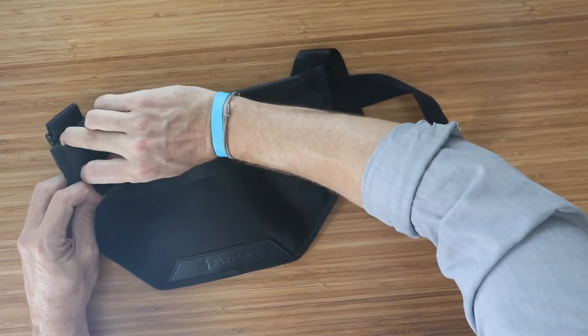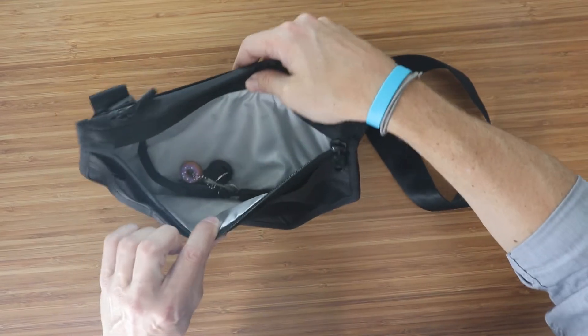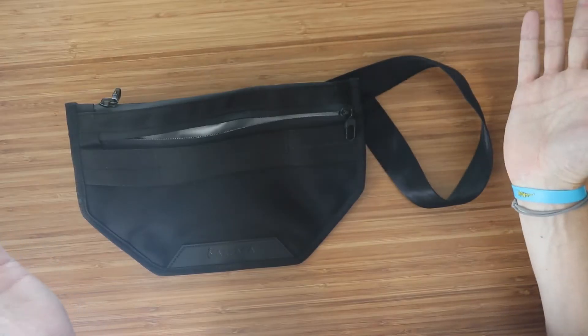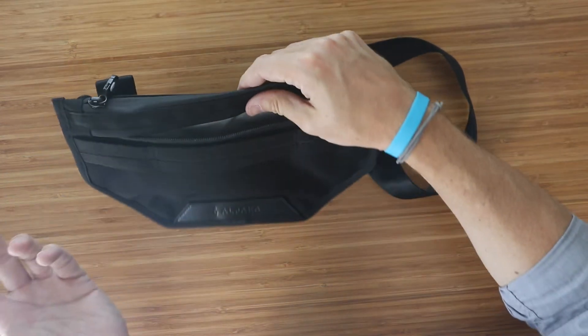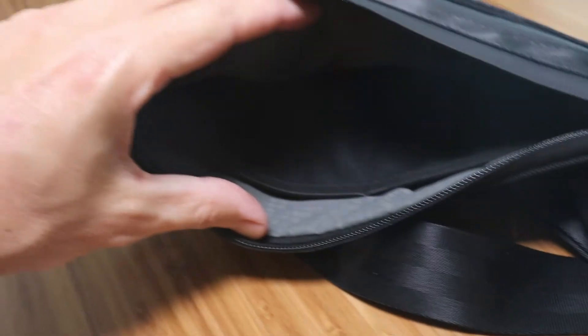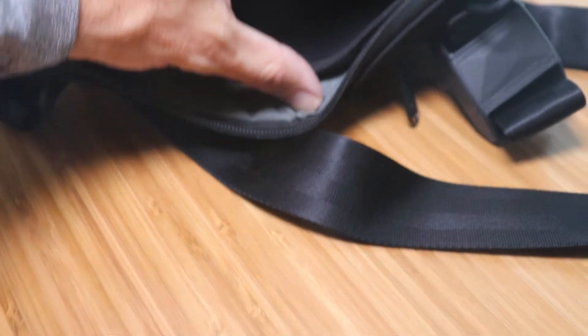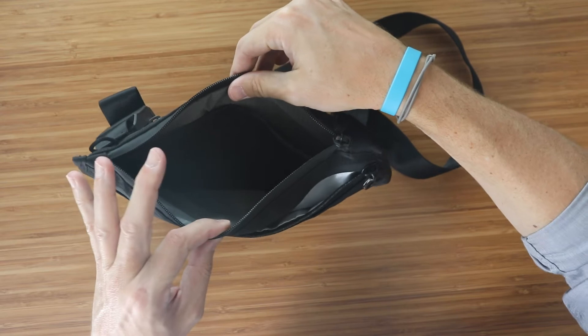Another feature is that the front pocket is entirely RFID blocking. So if you have items you don't want emitting an RFID signal, just throw them in the front pocket — a well-thought-out feature from Alpaca. The interior is a nylon ripstop material with two stretchy mesh pockets for organization inside the main compartment, which expands pretty wide.